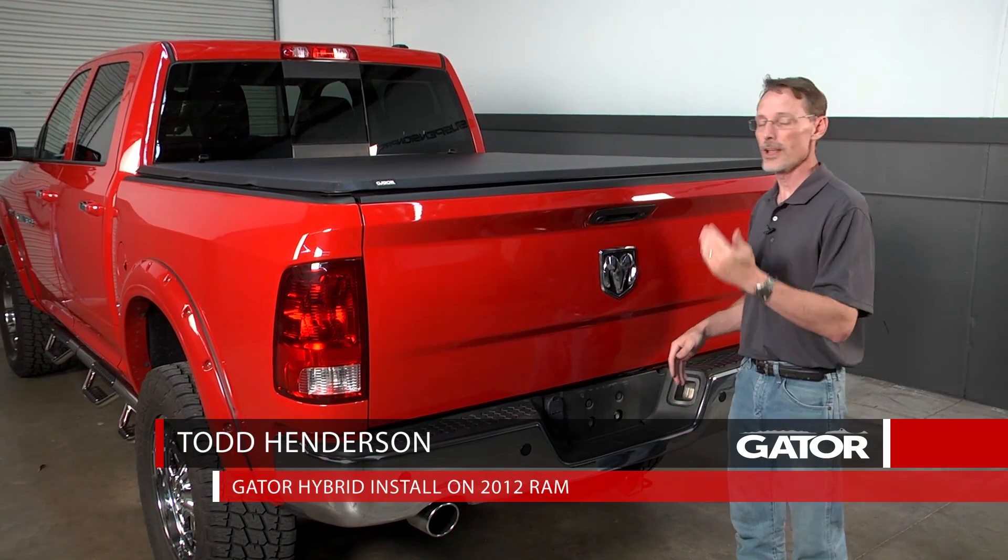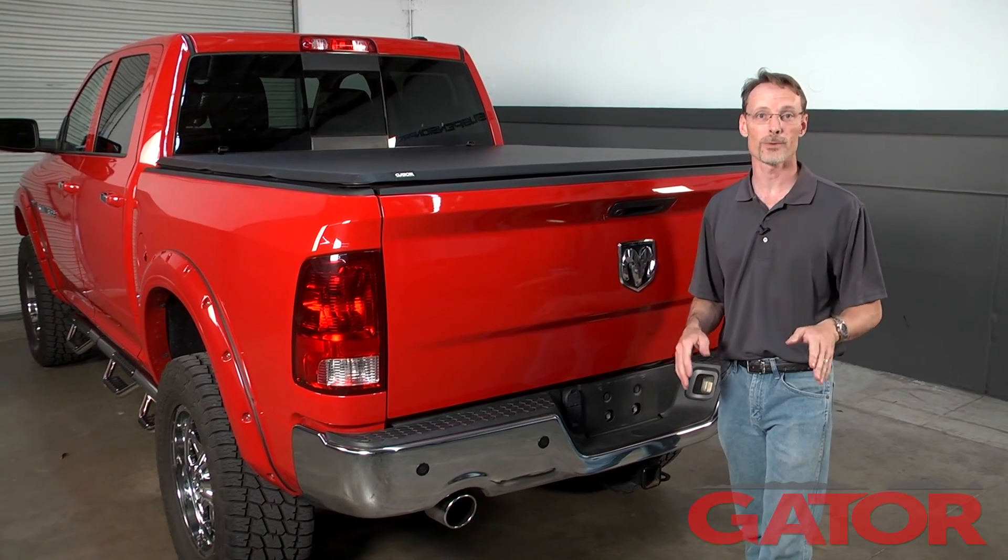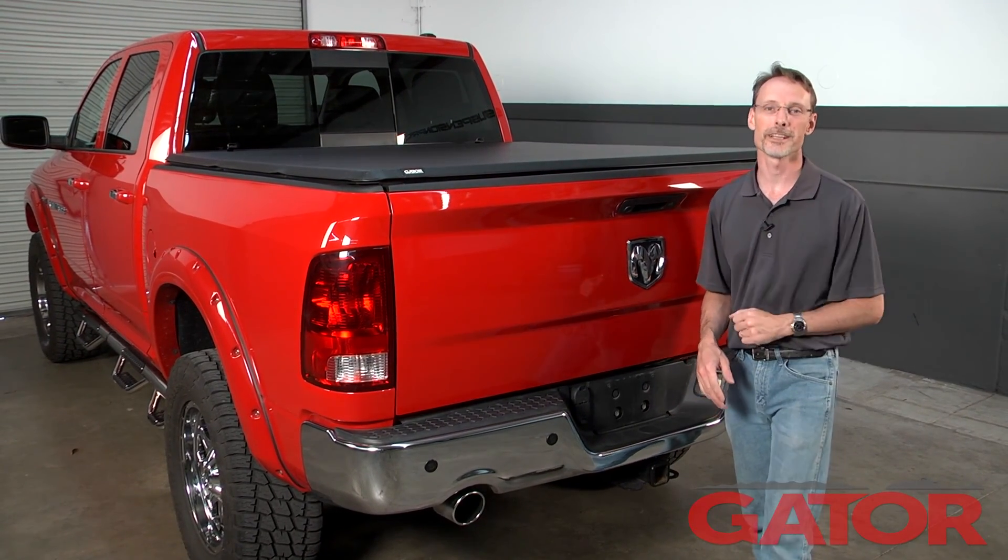Hi, I'm Todd Henderson. Today we're going to install the Gator Hybrid Tonneau cover on this 2009 to 2015 Dodge Ram 5.7 bed. Let's go ahead and get started.